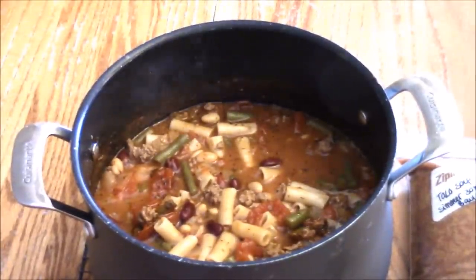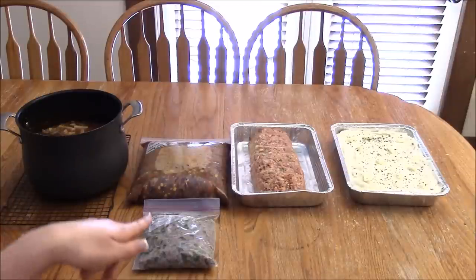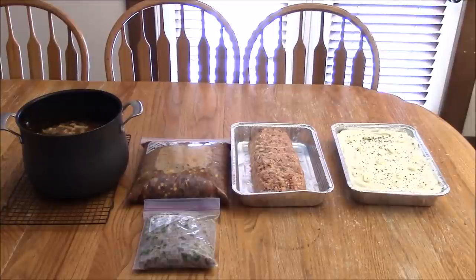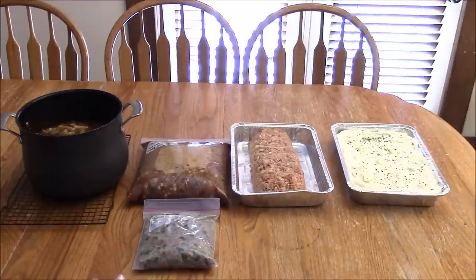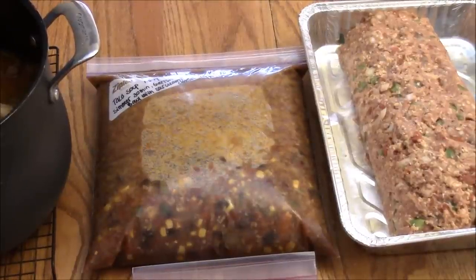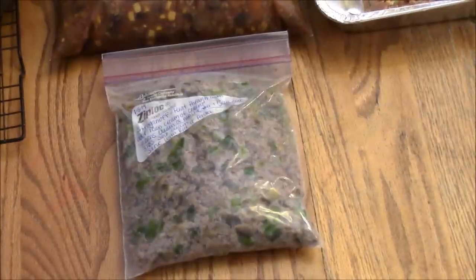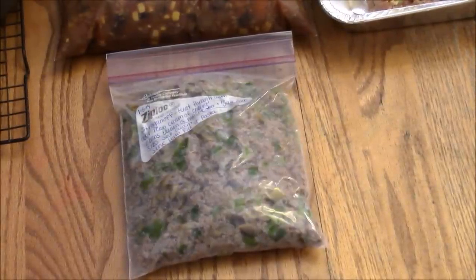All I need to do now is wrap up the meatloaf and leave a post-it note for Derek on how to cook it, same with the shepherd's pie. I'd wrap the meatloaf in plastic wrap and then aluminum foil — but Derek's cooking it in a few days so I'm not too worried. Wrapped well, it could last maybe two months in the freezer. The stroganoff is ready to go: take it out the night before, defrost it, add your cream soups, and pour over pasta or rice.